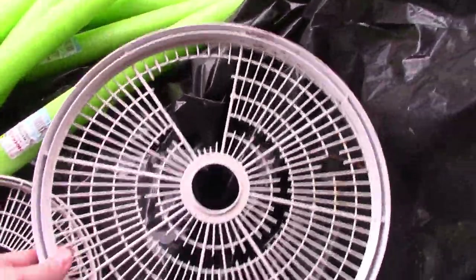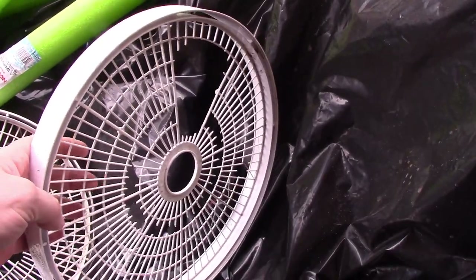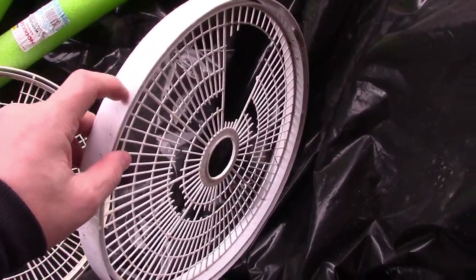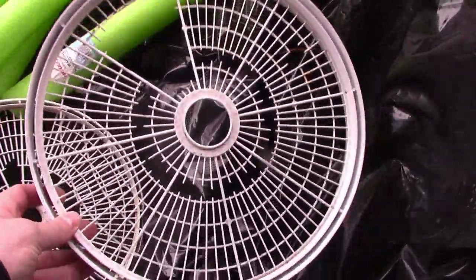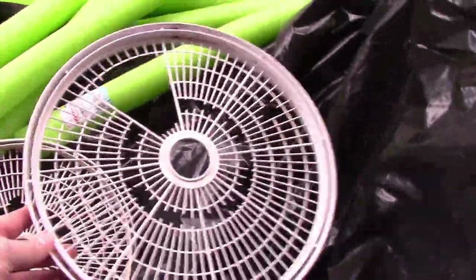I'm going to upcycle these dehydration tray frames — they're in bad shape, busted and pretty rotten, but the rings are still strong. I'm going to repurpose them into screens for sifting wood chips. If you don't have anything like this, I'll show you something else you can use.